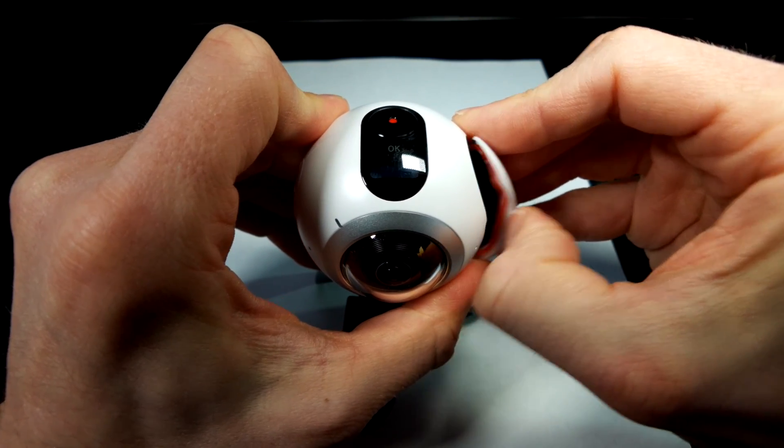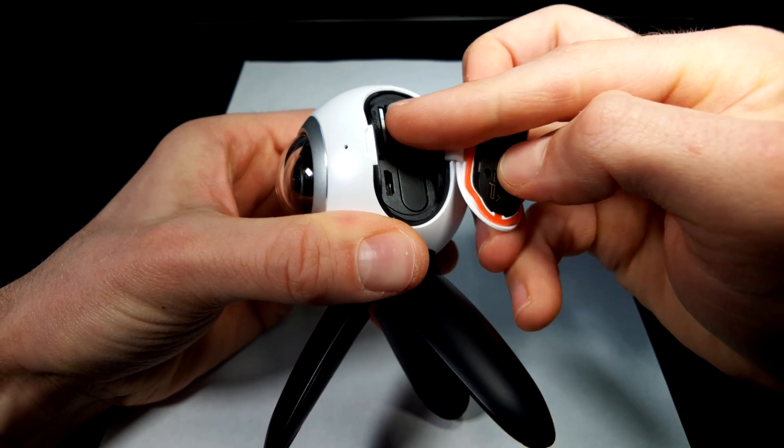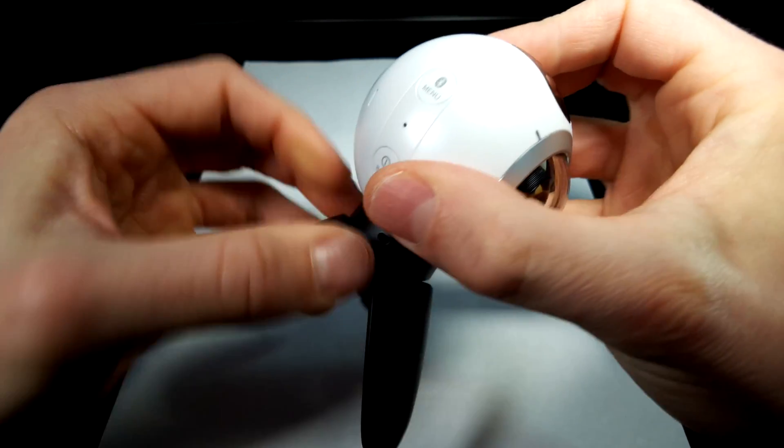I'll show you the basic setup, how to capture a photo, and then how to copy the photo off of the device. Behind the little door on the right you'll find the battery as well as a USB port and the SD card slot. And there are three buttons, each of which do two things.